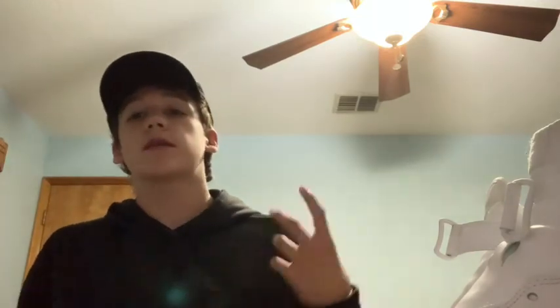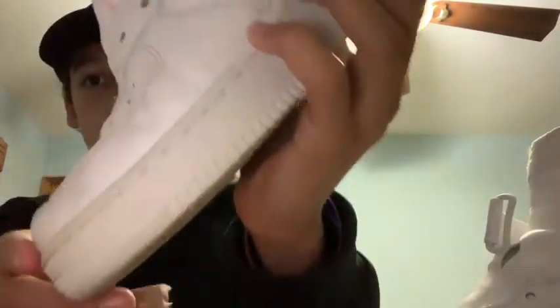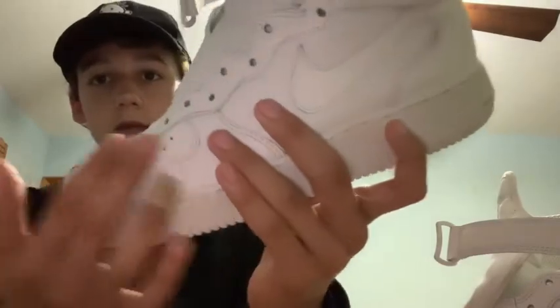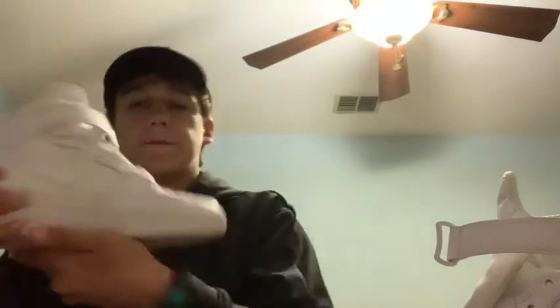In the end, after you do the whole process, you're still gonna have a little bit of creasing — nothing can be perfect after you already creased the shoe. But most of the creases came out. This is what they looked like before — super creased, you can see all along the side. And this is what they look like after: nice, they still have a little bit of creasing right here, but for the most part they look pretty new.